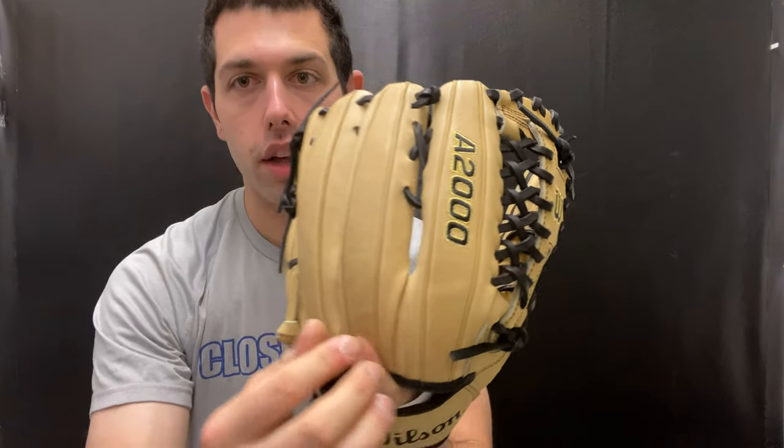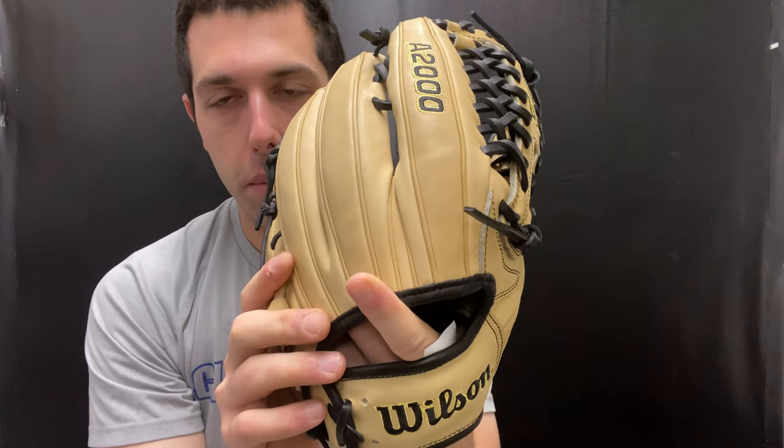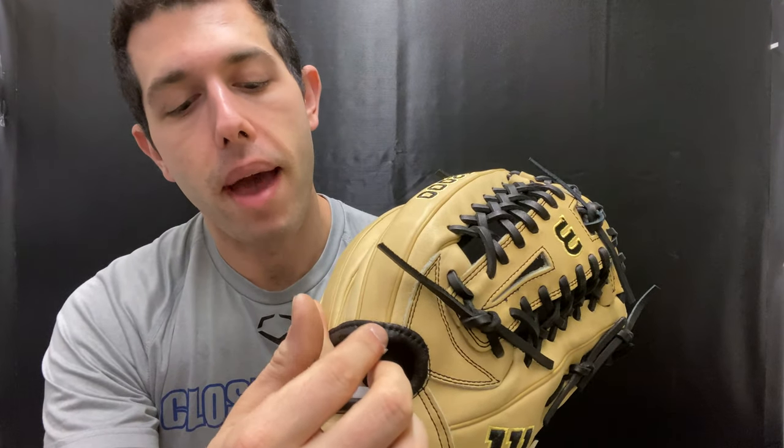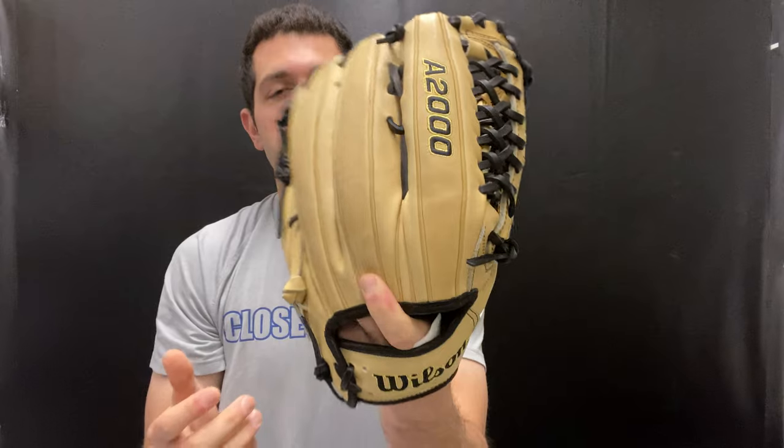This glove also on the backside will have that roll dual welt, which has been on almost every A2000 for the last — I mean, you're talking decades upon decades. On the backside you'll also see it just feels very good, and from a comfort standpoint, putting your finger outside is easy because it has that flat binding on the backside, which gives a little bit more comfort for someone that wants to play with their finger outside of the glove.